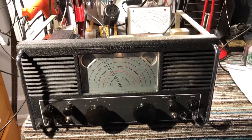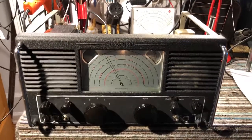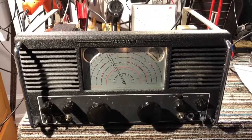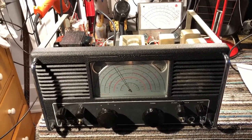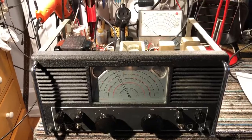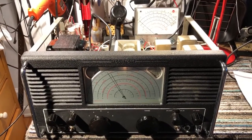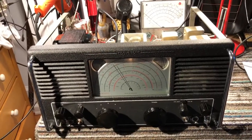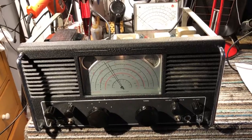This is an Eddystone S680-2. I'd been working on this after having the set for about a decade. I did some cosmetic renovations about a decade ago, plus a little bit of electronic work. But I finally took it out of storage and decided to do the electronic restoration.